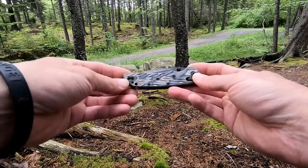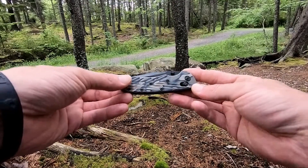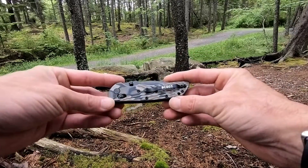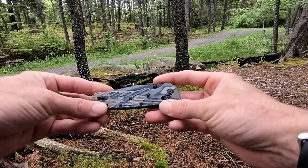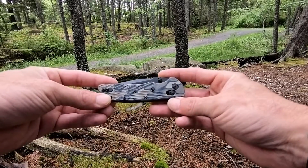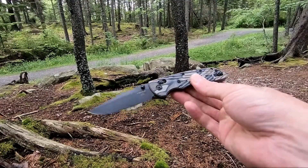This one's done in really nice dark earth G10 camo handles. It's a two-position pocket clip, lanyard hole, and it does have something called an Able Lock, which is almost identical to the Benchmade Axis Lock. Very smooth and snappy.